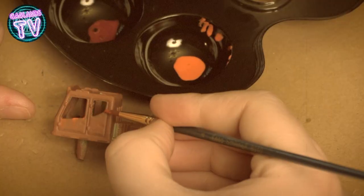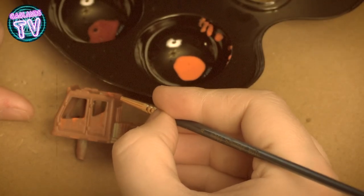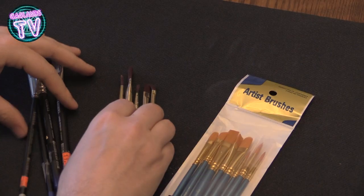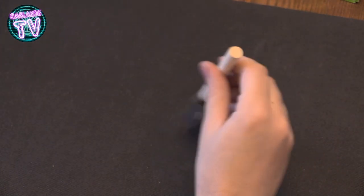I bought some paint brushes — I bought some good ones from Citadel and some cheap ones from the dollar store, some thin ones to do some rust. We'll see how that comes out.